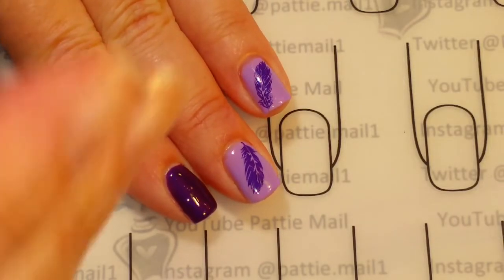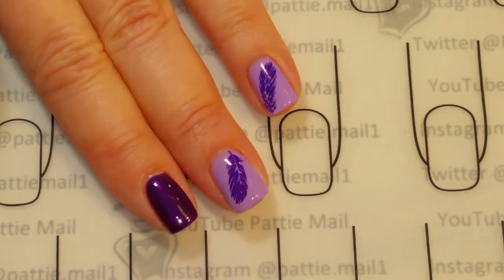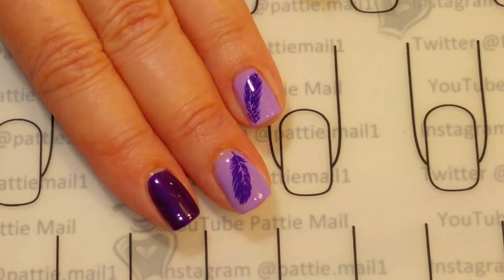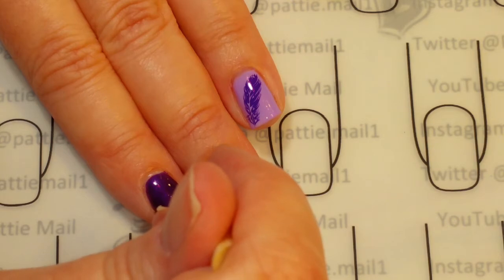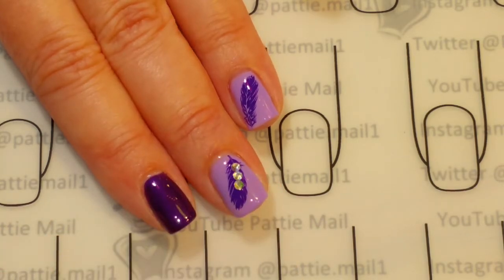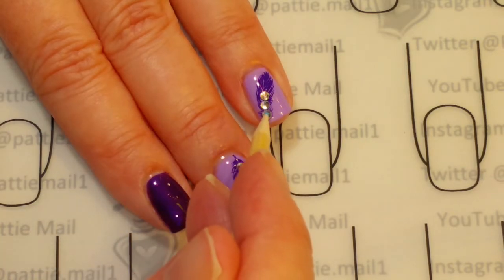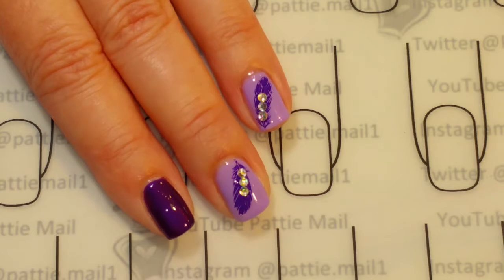Now that my nails are dry — I mean, the stamping part is dry — I'm going to put another coat of the no clean top coat. And that's just what I prefer. I've gotten lazy. So I have that on there, and then what I'm going to do is put some little gems on. Just a little added bling that I kind of wanted to do. And then I'm going to cure that so they stay nice and tight in the top coat. So I'm going to go cure that and then we'll come back.